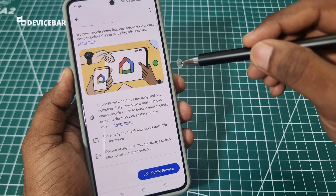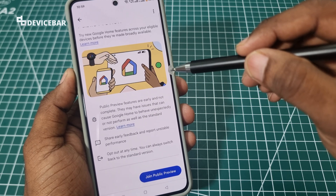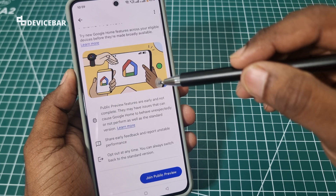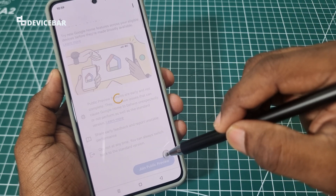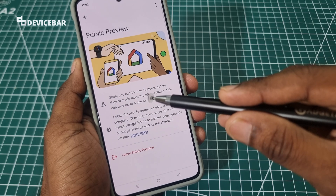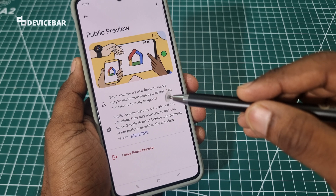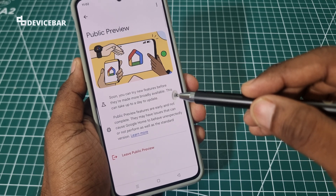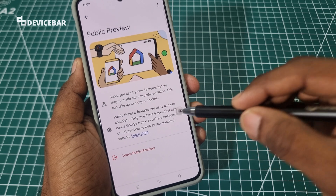If you like to experiment with upcoming cool features which are not publicly available for everyone, then at the bottom, select the Join Public Preview option. Here they say soon you can try new features before they are made more broadly available. This can take up to a day to update, so we can wait for some time.